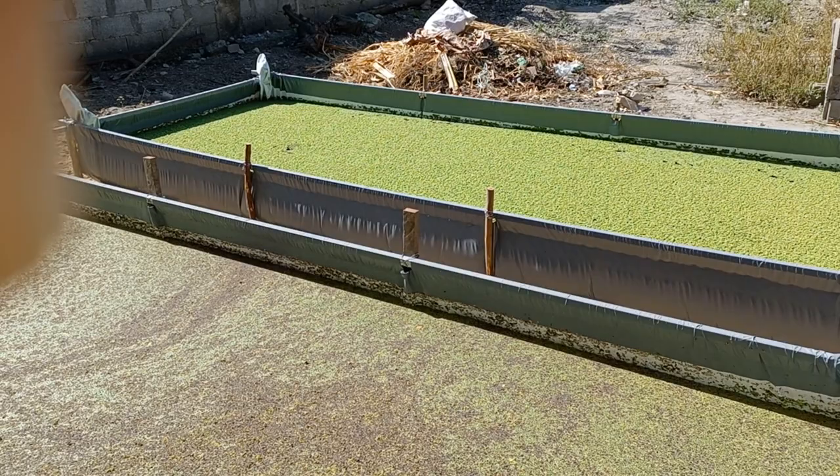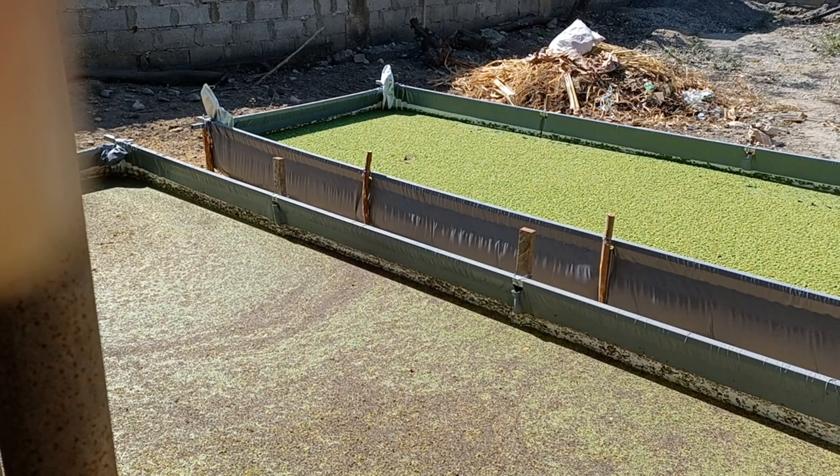That's the update for today. I hope to make more pans as the need grows, because I'm also planning to sell azolla. Thank you and God bless!